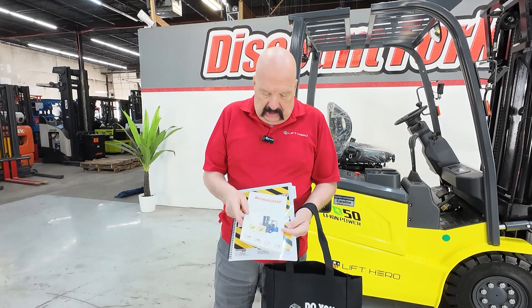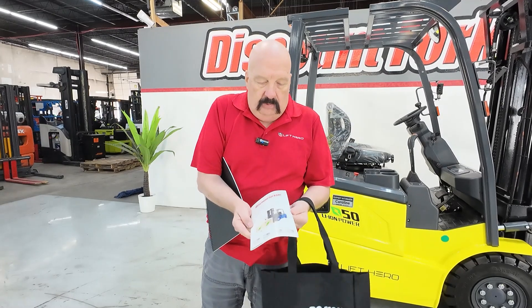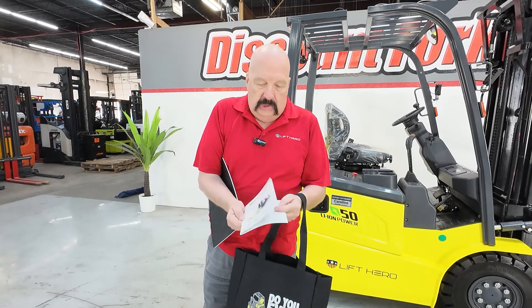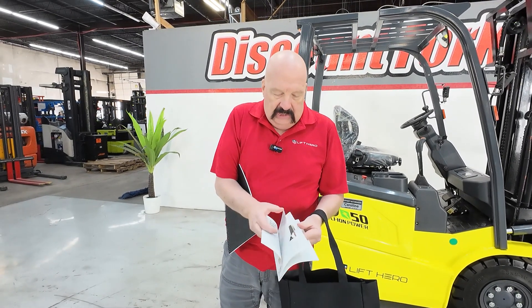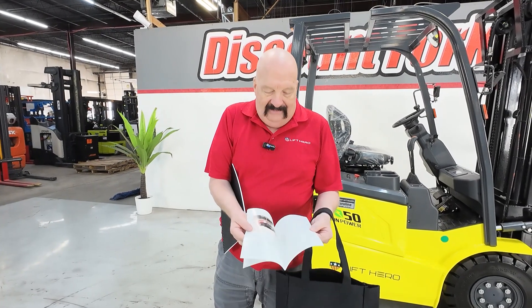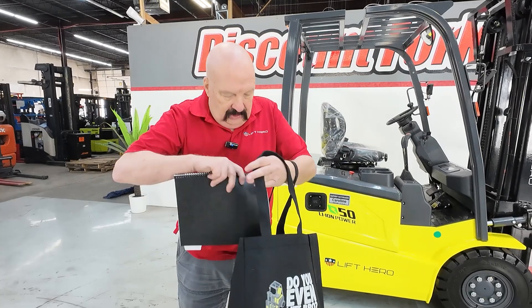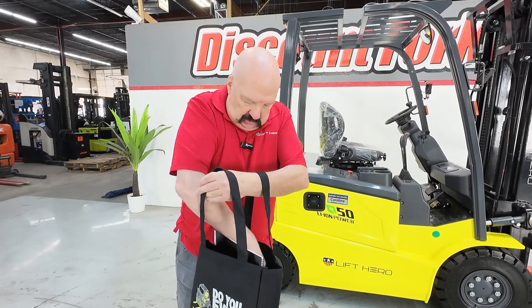I'm also sending you this Discount Forklift troubleshooting guide. This is one where questions have been asked over the years — common questions. This will hopefully answer some of the easy, most obvious questions for you. So if you'd take a few minutes and look through that. I'm going to put that in this tote bag here.